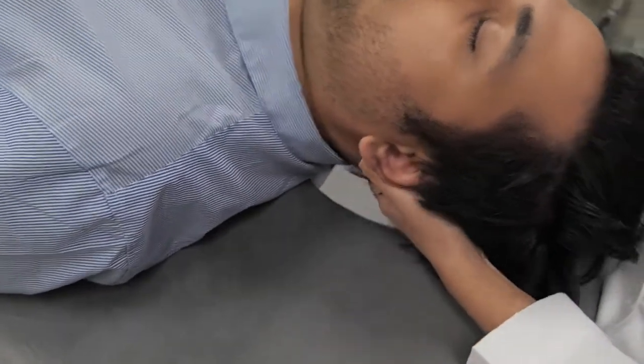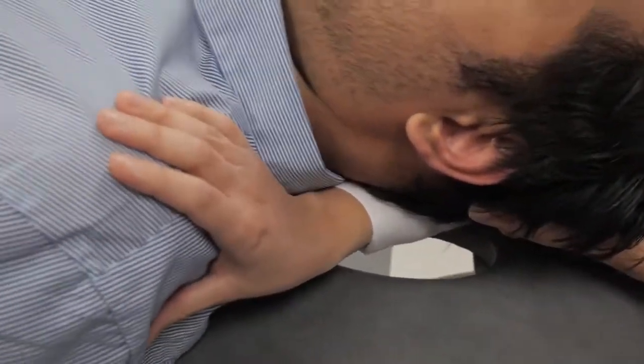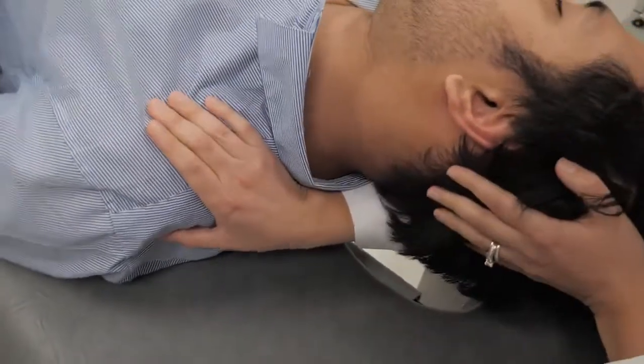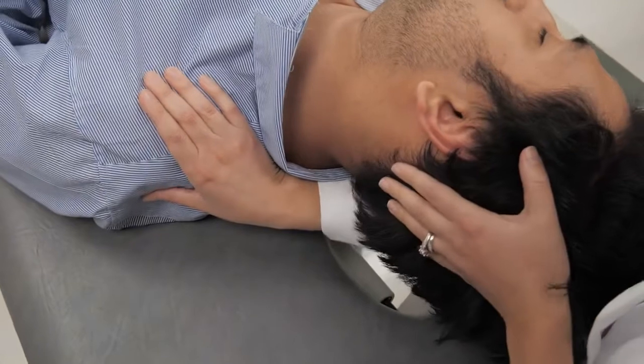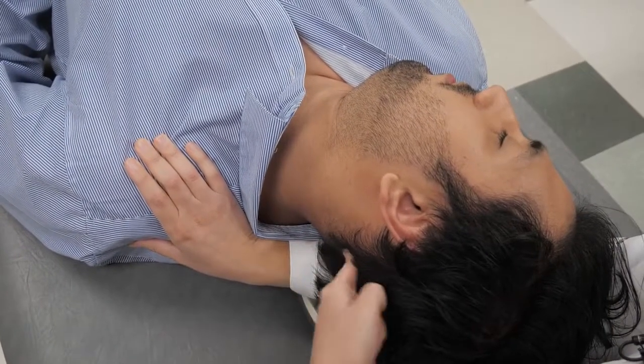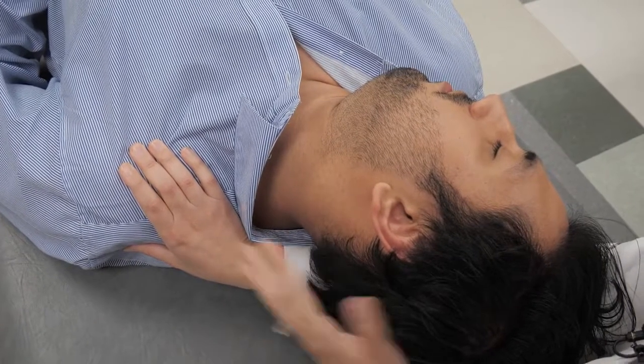I lift the head gently, take one arm and place it under the neck, directing it towards the opposite shoulder, then roll the patient's head up towards my elbow. This puts a nice stretch on the area from the scapula up to the cervical spine, stretching the levator scapulae and the trapezius.